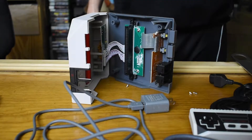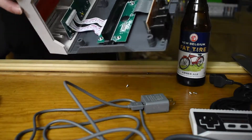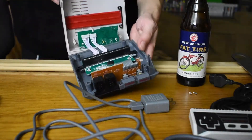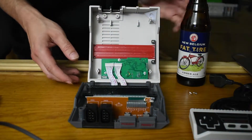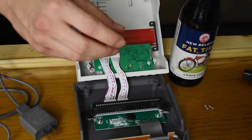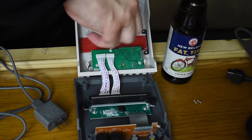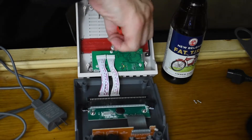Let's take a look — we got the cartridge slot, the front with the two controller ports, the power, the reset, everything you would expect. Now let's get a better view of the whole thing. What is that black little disc next to the cartridge slot? If anybody knows, I'd like to know.